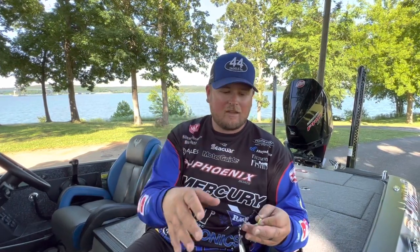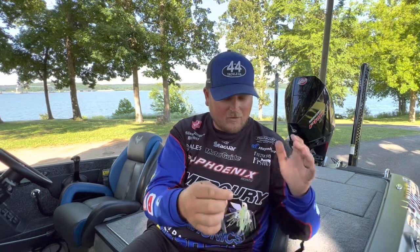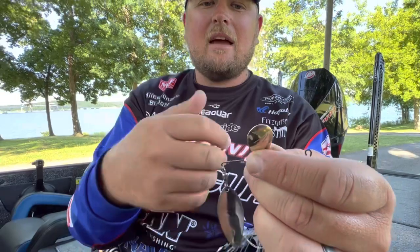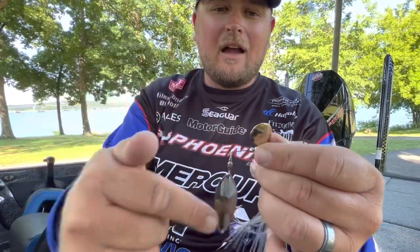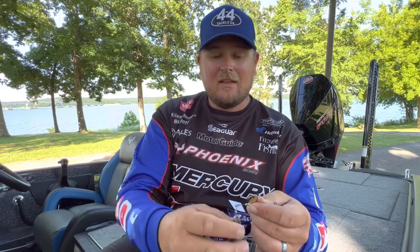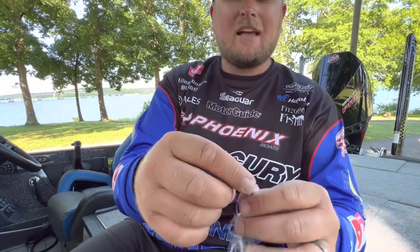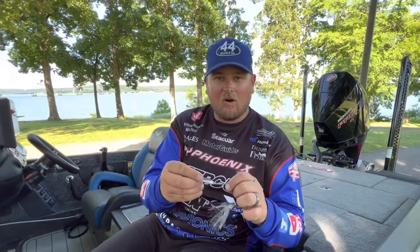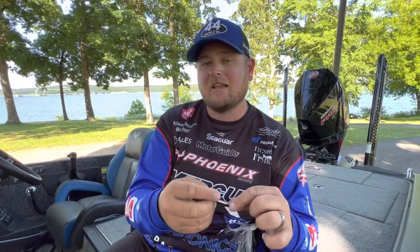I want to talk about summertime spinnerbait fishing. First, let me break down the two main styles of blades. The Colorado blade is rounder, catches a lot of water, and has a wide arc of spin — it creates a lot of vibration and lift. The Willow Leaf blade, on the other side of the spectrum, has the most flash, catches a lot of light, but has a very narrow arc of spin, so it doesn't have much lift and allows you to move the bait a lot faster.